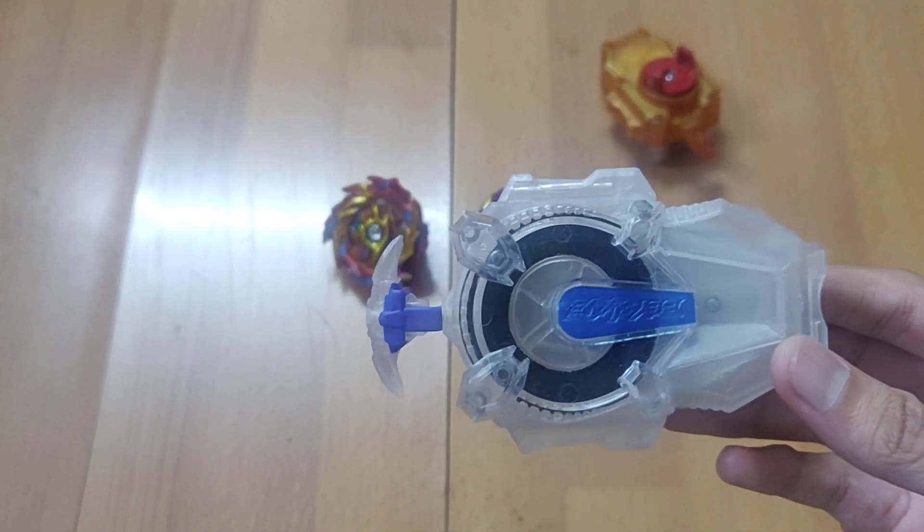The second improvement is the string — it is not coated, it's completely white with no extra coating. This suggests it's the same string used in the LR launchers, which is very durable. Lastly, the string is longer, which is really cool because you get more power from these launchers.